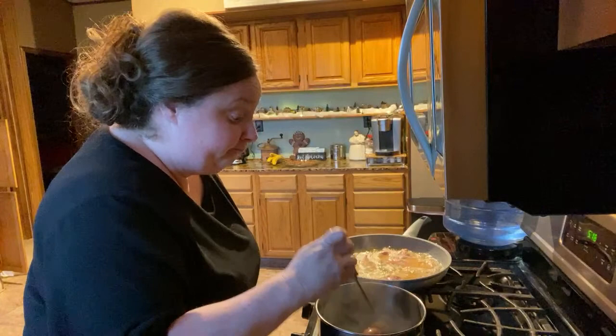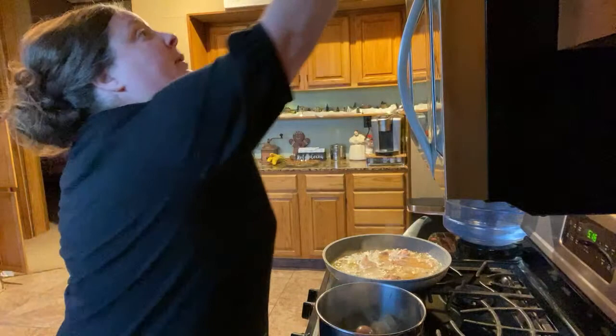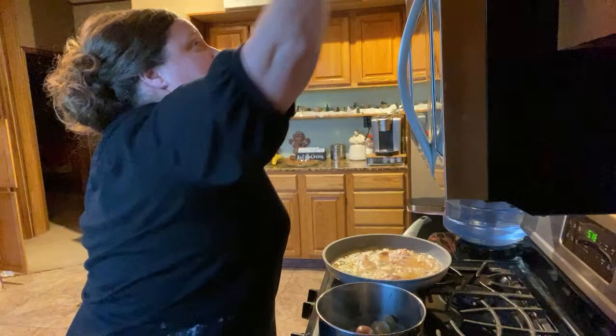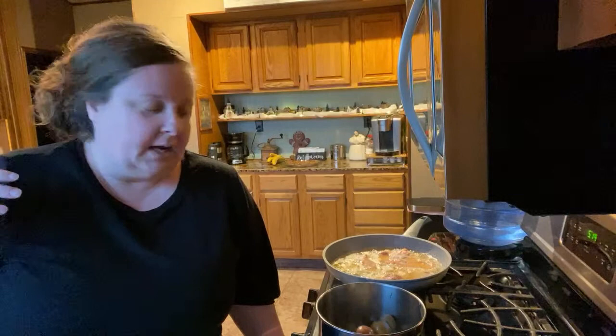These potatoes are about three-fourths done. I'm going to cook these green beans in the microwave and season them up. I'm sorry I haven't been able to do very many cooking videos lately - we've had so much going on with getting back from camping and of course Mom's situation, but anyway.